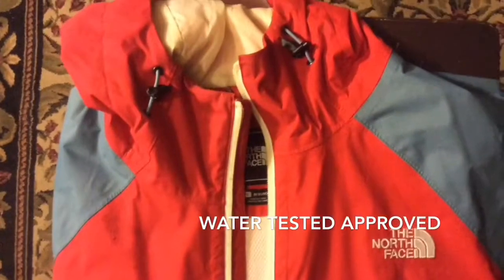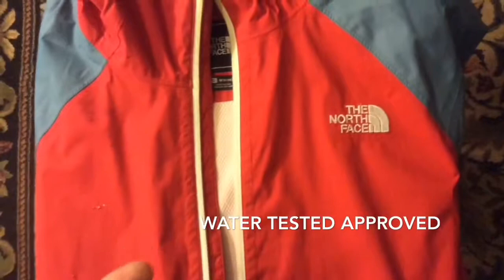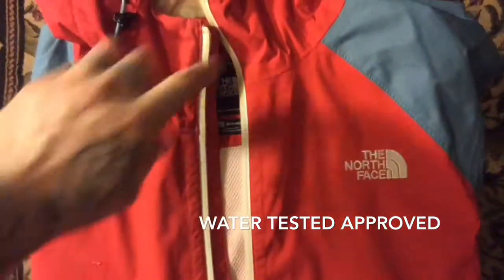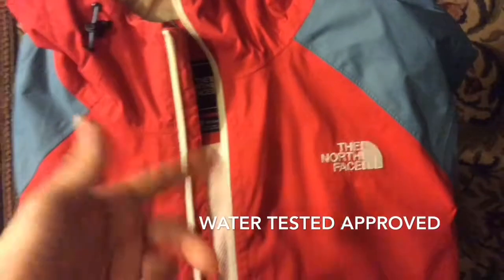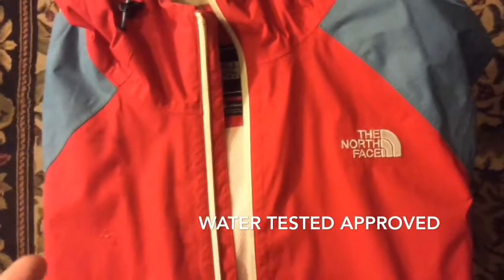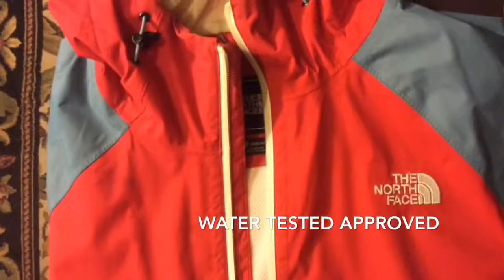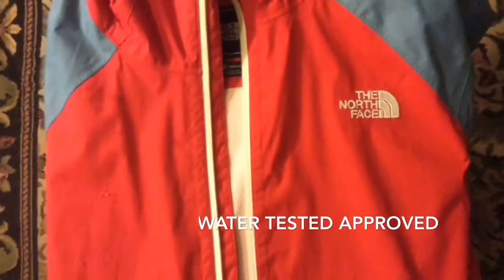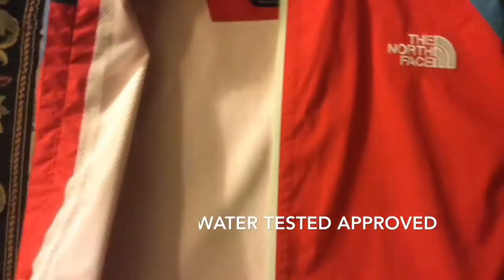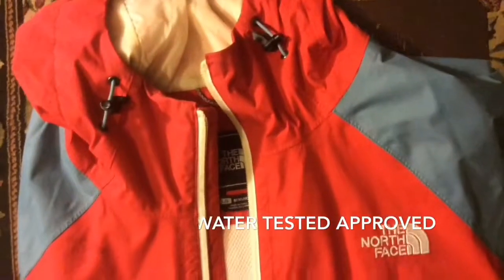This jacket comes in lots of different colorways, which is what's cool about it. If you ever get tired of this color you can get it in green and purple, or yellow and blue — they're always changing up the colorways. No inside pockets, but yeah, you guys take it easy out there.